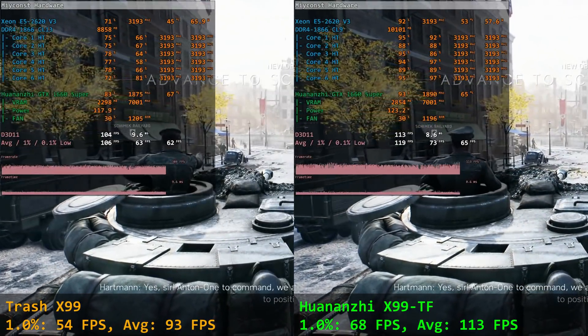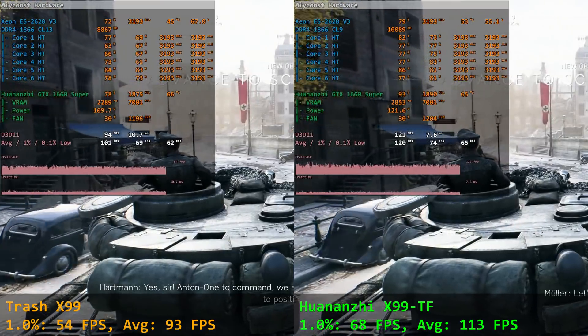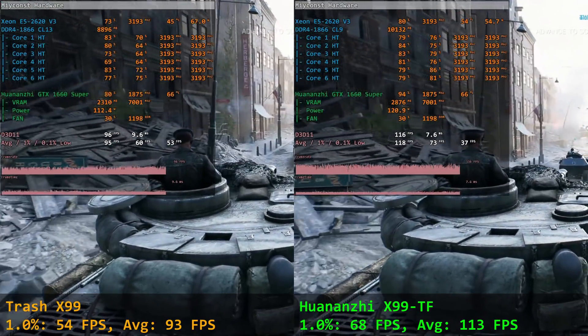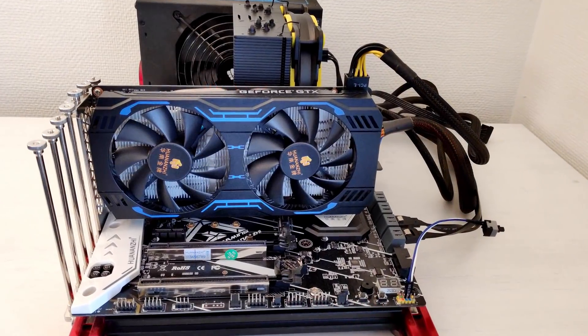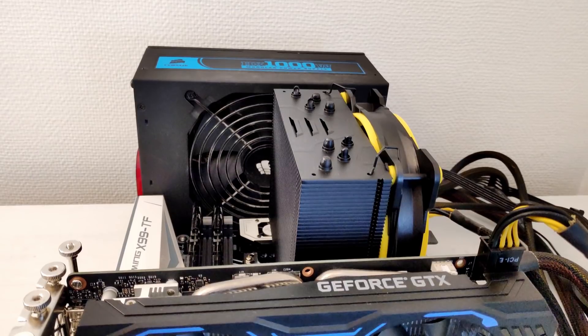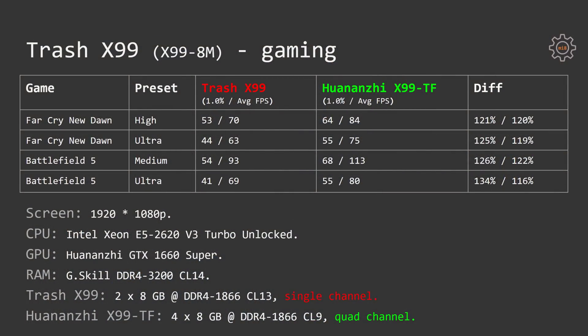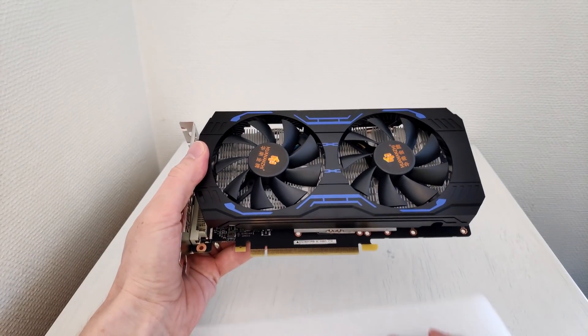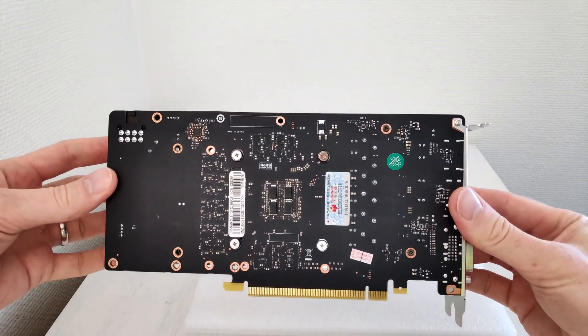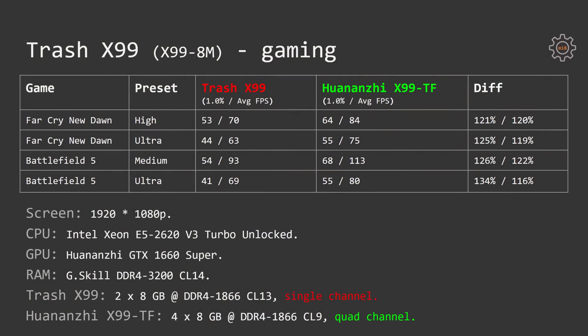I decided to perform benchmarks to check the performance degradation from using just one memory channel. I compared Trash X99 with Huananji X99 TF, using a Xeon E5 2620v3 with Turbo Boost unlocked, G.Skill DDR4-3200 CL14 memory — two sticks on Trash X99 and four on Huananji X99 TF — and a Huananji GTX 1660 Super. I chose the GTX 1660 Super because people buying budget X99 boards and a Xeon E5 2620v3 would most likely also buy a budget graphics card.